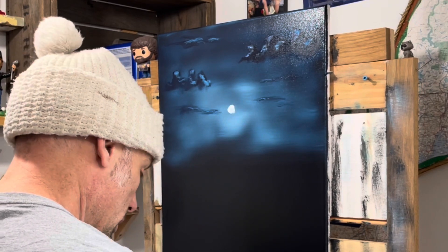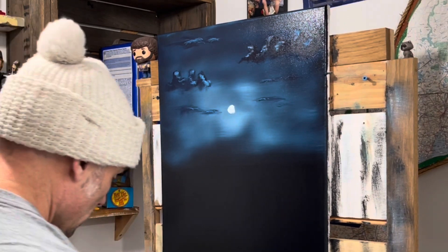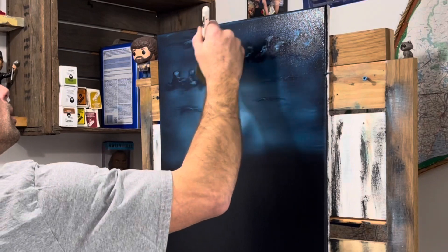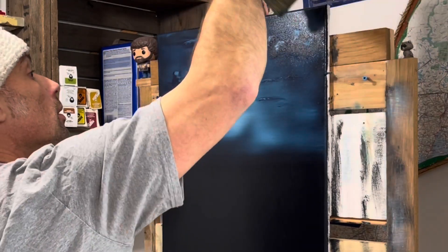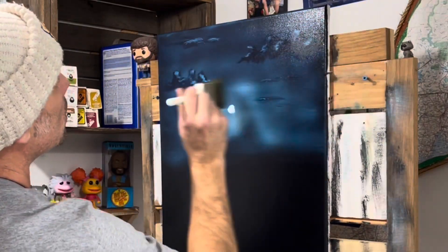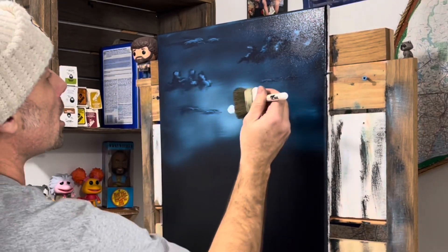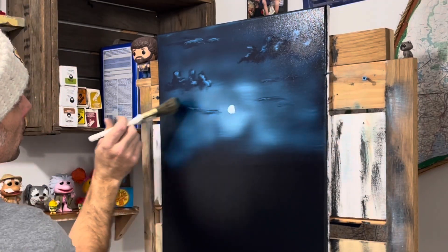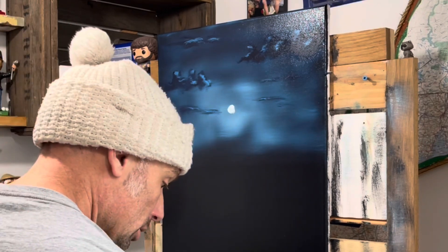Now blending those cloud highlights — clean the number three fan brush. Fan brushes are fun to clean, just don't beat them up too much. Taking the same brush from before, whisking the big ones up and in, then going real light — about three hairs and some air — staying away from the moon. All right, that's it. Now wash the brush.